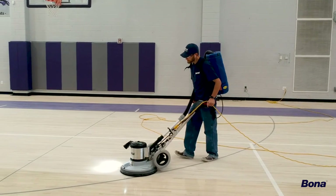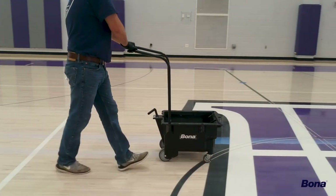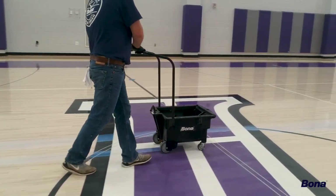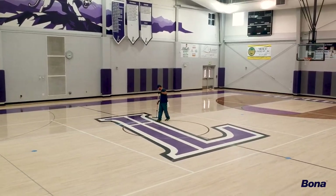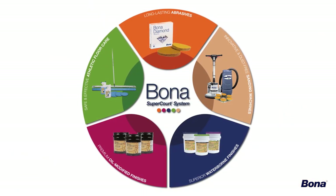Recoating is a relatively simple but critical practice in the overall maintenance and management of athletic wood floors. In this video, we'll show you the most efficient and effective way to complete this important task using the Bona SuperCourt Recoat System.